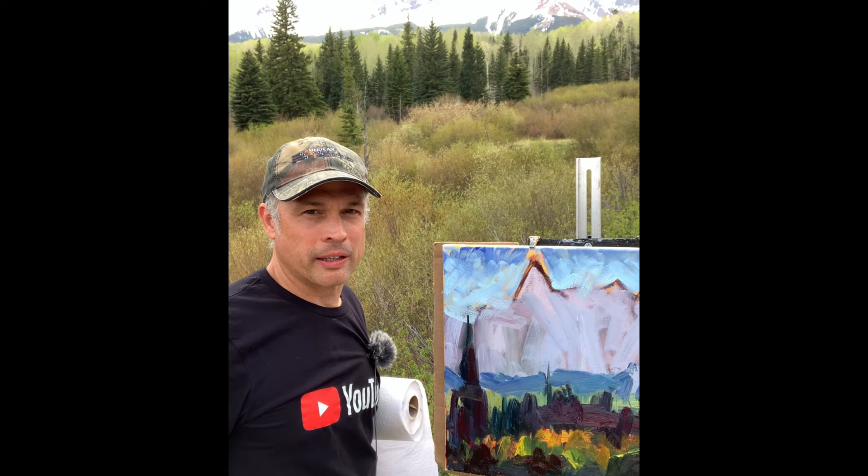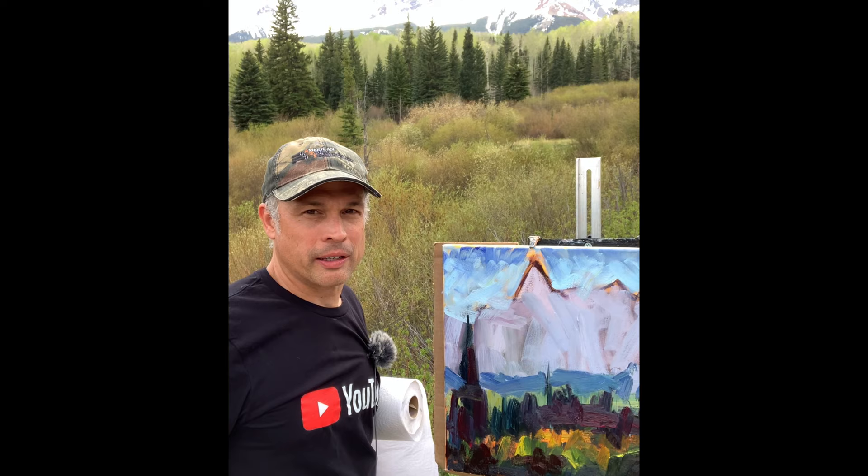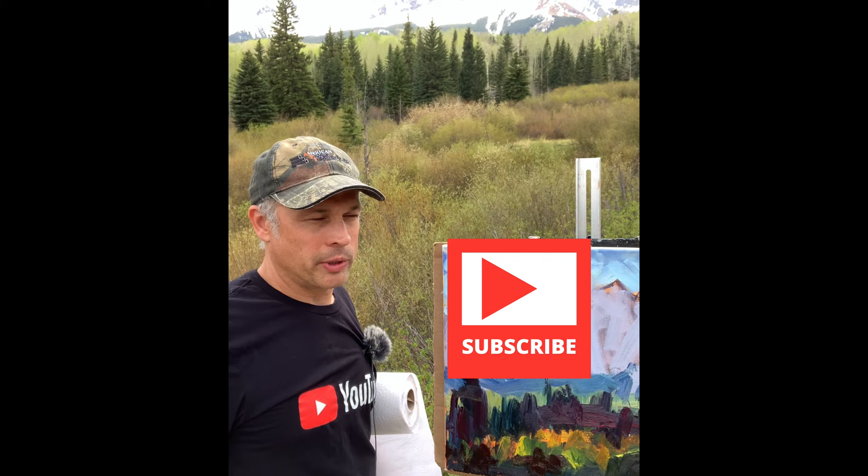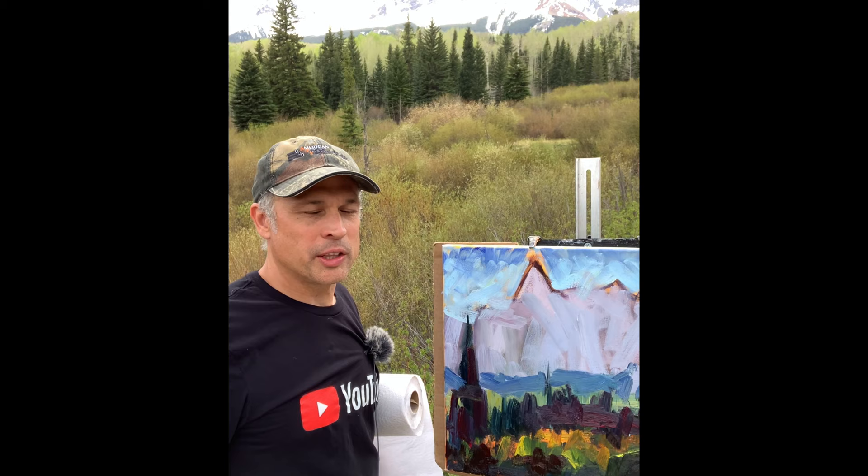Hey, by the way, my name is Terry and my passion is plein air painting and enjoying God's beauty outdoors. If you haven't already, hit the subscribe button if you're getting value out of this, and join us every two weeks for these high mountain plein air adventures. Hit the like button and the bell icon if you want to be notified every time I make a new video.